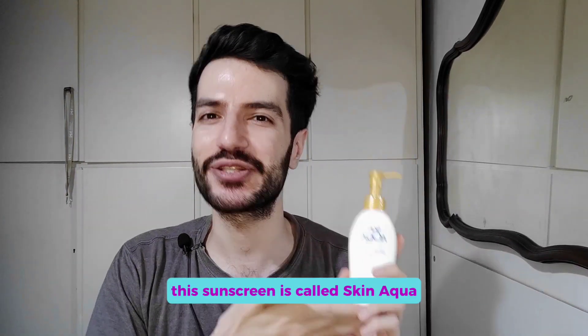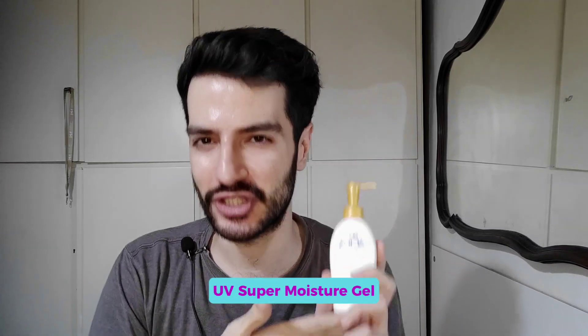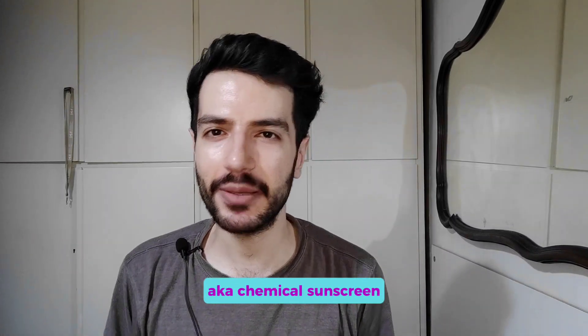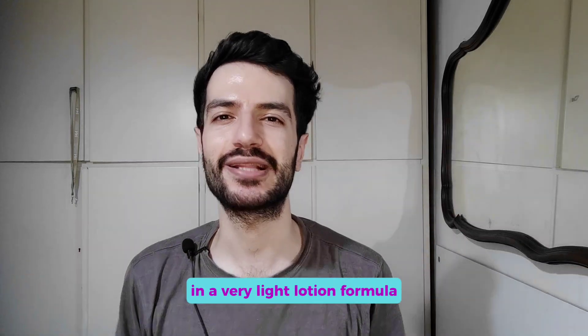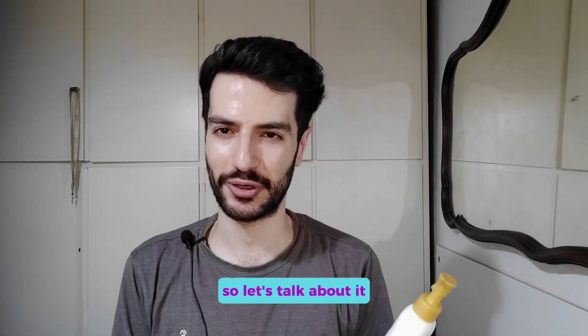This sunscreen is called Skin Aqua UV Super Moisture Gel. It's a fully organic — aka chemical — sunscreen with SPF 50+ and a PA rating of 4 pluses. It is super water resistant in a very light lotion formula, so let's talk about it.